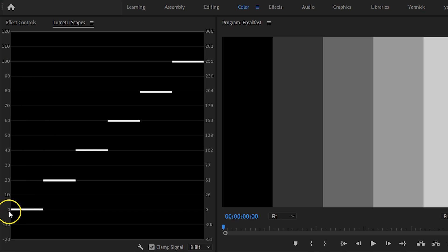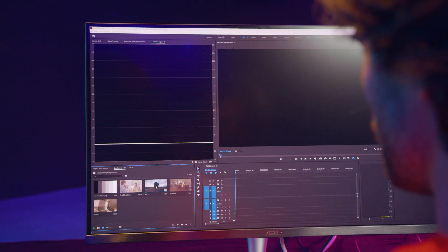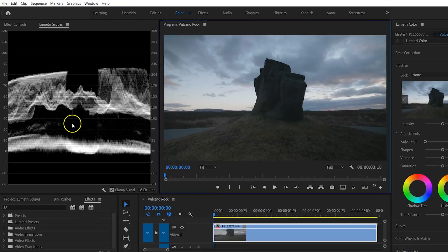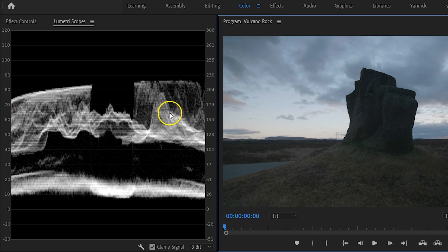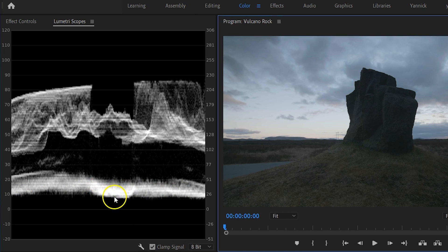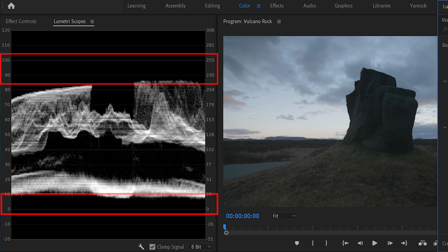Let's bring a real shot into Premiere Pro — a beautiful rock from some kind of volcano, I think. I want to find out where the brightness level of that rock sits. Looking at the middle of the waveform, there are kind of two levels — a brighter and a darker. When looking at the shot, that's normal, because the sky above the rock is brighter, the rock itself is the darkest, and the grass underneath is a little bit brighter. This tells me that around 10 IRE I can find my rock, and the sky above sits around 60 IRE. So that is how we can read the waveform — we've got a lot of room and we're not coming close to 0 or 100 IRE. Let's increase the exposure for this shot.